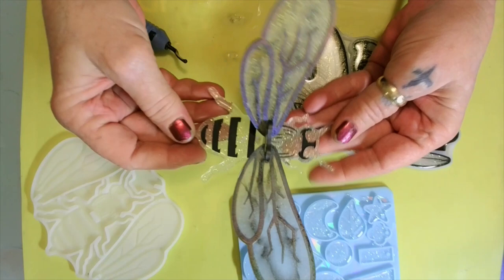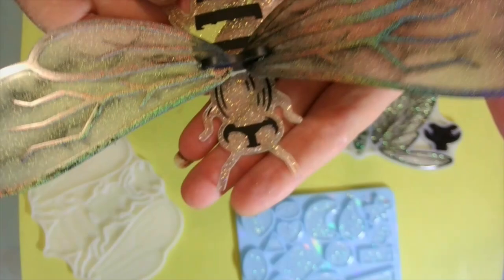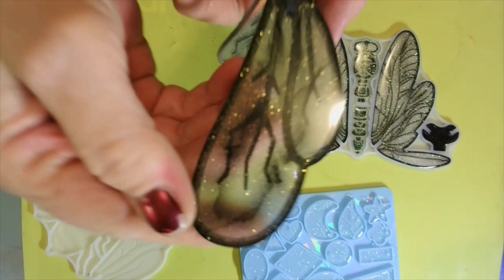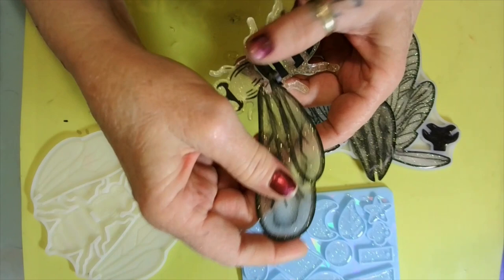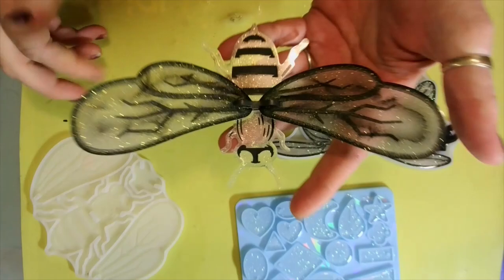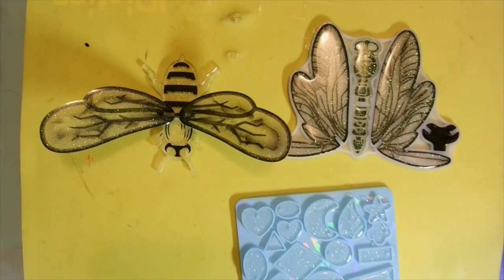That holographic — I love that doggone holographic! The glitter — you can see it a little bit in the bee. But since this mold is matte you can't really tell it's glitter in there. On this side, though, look at that! Let's put it on this side — look at that — and then on this side. He can be all glittered up! I think I like the glitter side — the glitter side is my favorite.